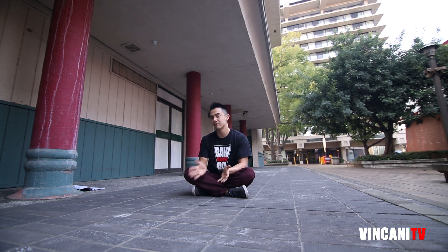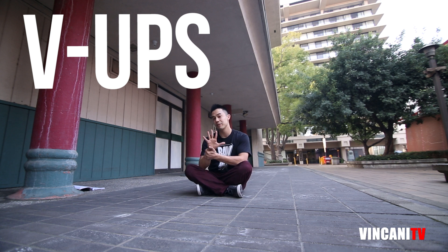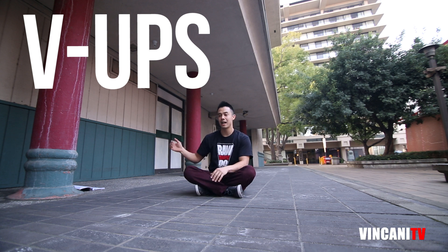So the first workout we're going to do today is V-ups. V-ups are somewhat on the more difficult level of workouts. I'm going to be explaining five of these to you guys today, and then in my next video I'm going to have basically a workout that you can use with these specific workouts.